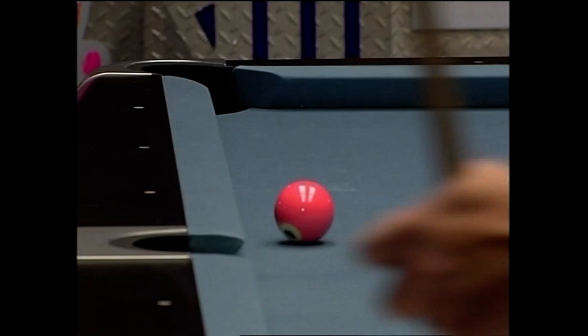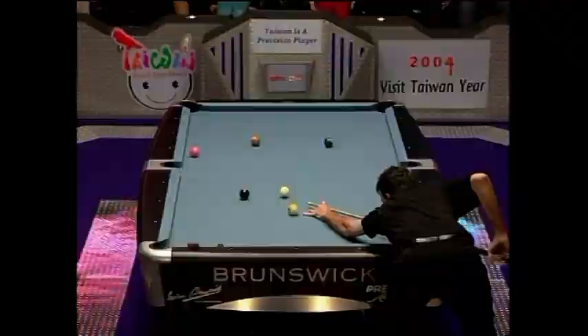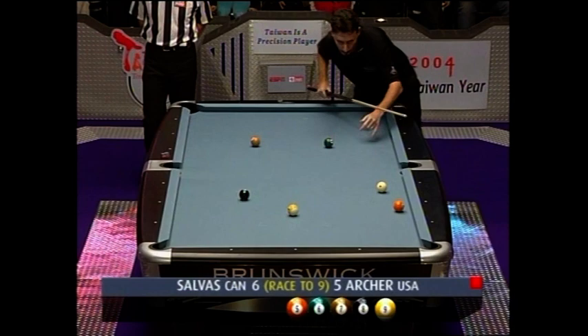With all these top players, the angle means they don't have to force balls, so the pockets are playing to their maximum size — you can float them in. Beautifully struck, nice and close to his work. He'll be able to draw this back for the green six.